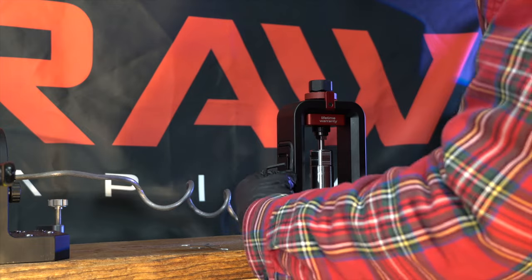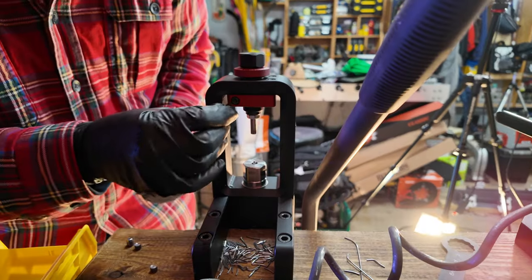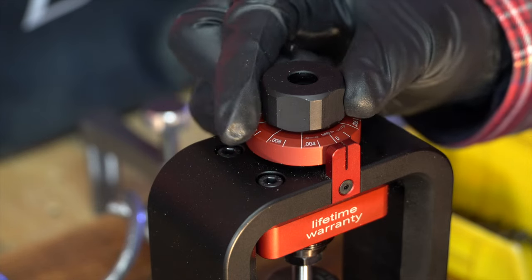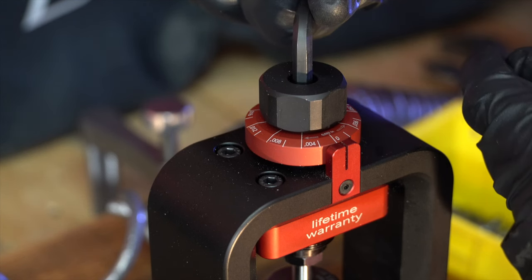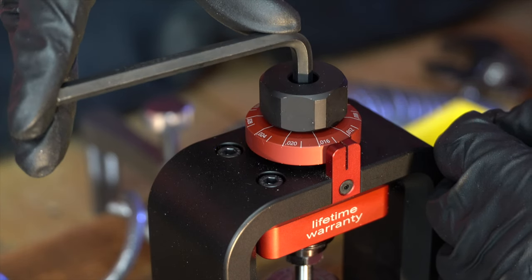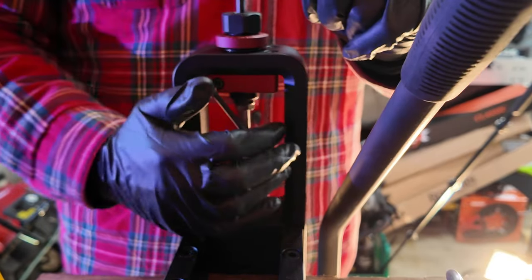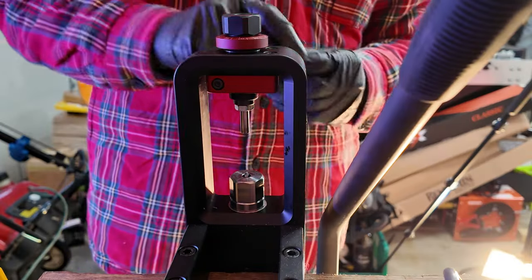If we want to adjust the size of the slug that we're making, there are two Allen keys included in your setup. You're going to first want to unlock the locking screw on the back. It's a little confusing as to which way you turn it at first. You then stick that Allen key in the top bolt, and that is going to allow you to make your slugs either larger by going counterclockwise, or if you already have a large slug and want to make them smaller, that will go clockwise. Once you set the setting that you want, go ahead and lock it down with the Allen key on the back, remove both keys, place them back in their home, and now you're ready to make some slugs.